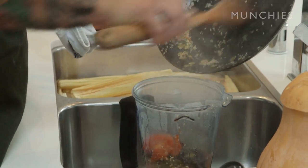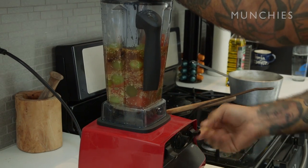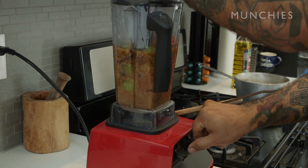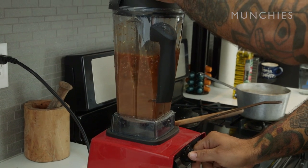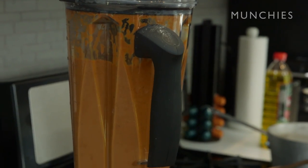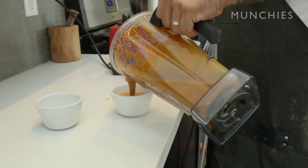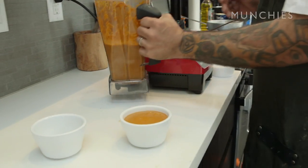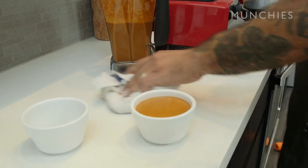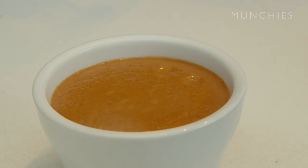You're gonna leave everything in the blender — the bay leaves, the allspice, everything goes in. We'll start low and then go high. This sauce is excellent on eggs too; you don't need to use it just for tamales. You can see the consistency — nice texture. It doesn't have a name necessarily, but I didn't invent it myself. I learned this just kind of from my aunts.